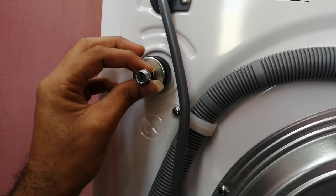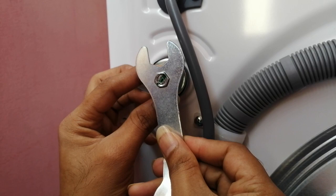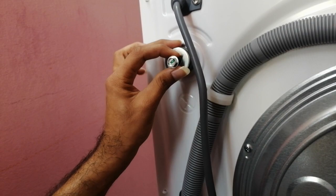I have already removed them — I'm just showing you. By using this wrench, which Samsung has provided, you just have to turn them clockwise. That's it — you will get all the shipping bolts out.